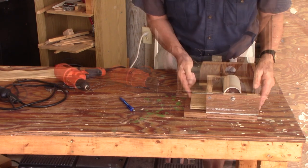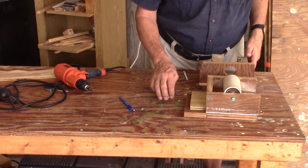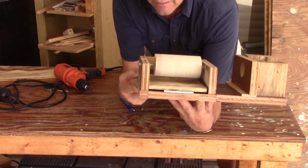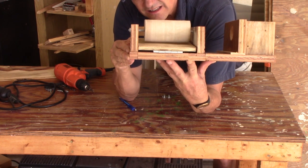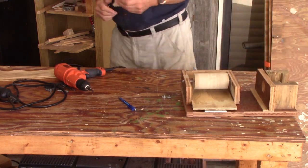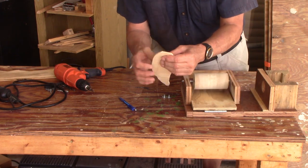The altitude of the floor gives me the gap. That allows me to sand my whirligig blades to the exact thickness that I need.